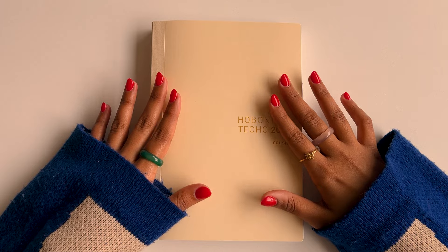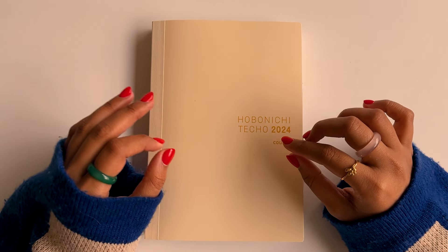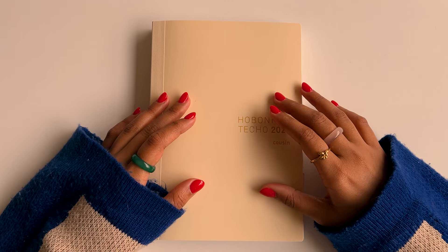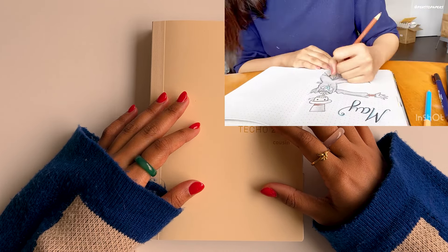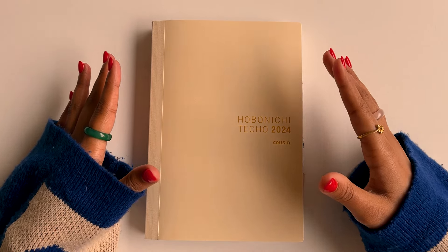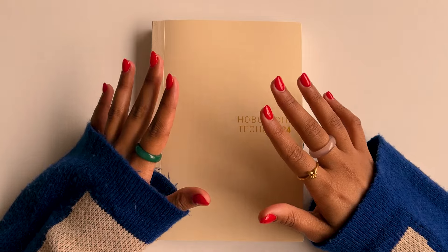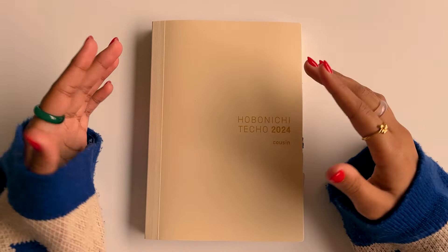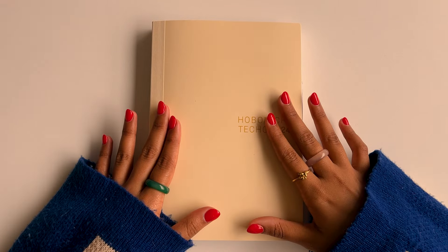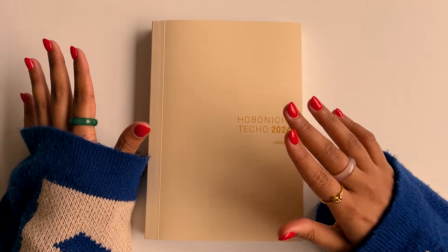I've always been a big fan of journaling. As a kid I used to have one of those little diaries with a lock and a key, and I used to write down all my thoughts, silly little child things, and little drawings. Then in university I got into bullet journaling, and now I use the Hobonichi, which I think is a perfect book for an adult with a job and thoughts, and also someone who likes to do little art in their journal. It has a good mix of everything, and I'm a complete beginner to this level of detail since I'm used to journals with completely blank pages.